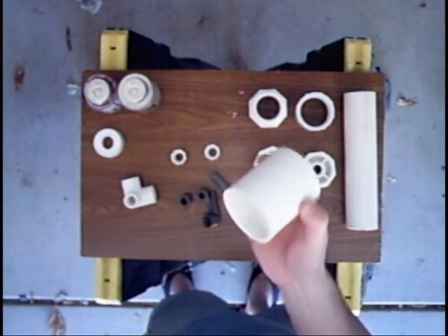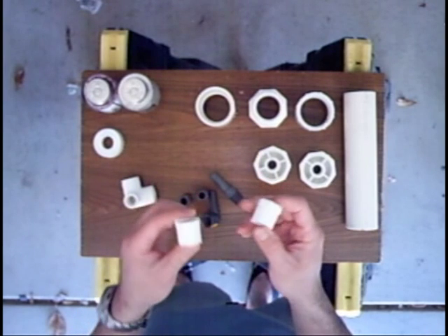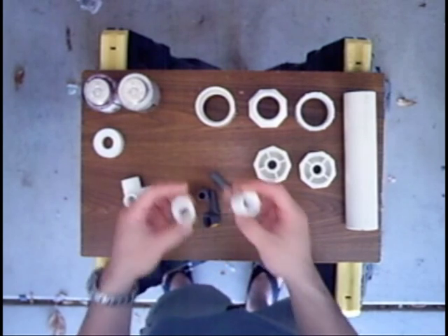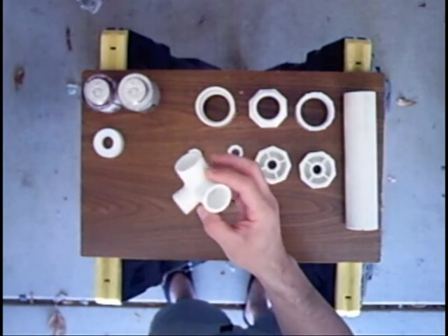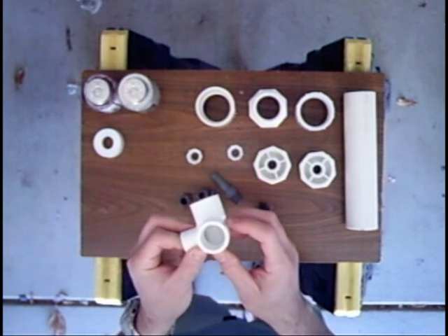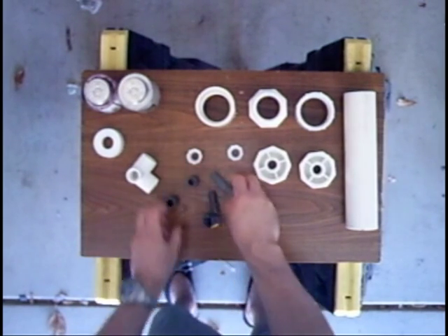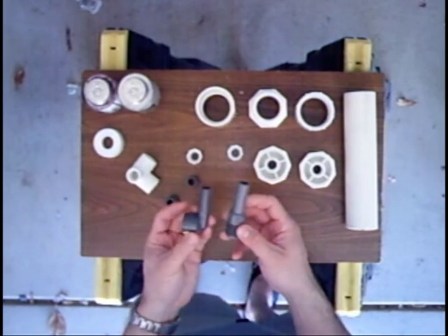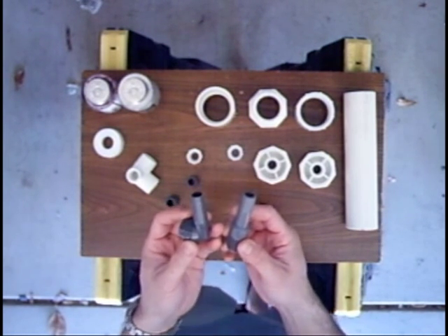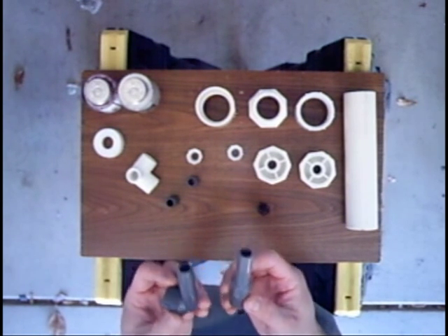A 2-inch slip coupling. Two more reducing bushings that go from 3-quarter-inch slip to a half-inch threaded. We have a 3-way elbow here which has a half-inch threaded and two 3-quarter-inch slip ends. Two half-inch nipples. A pair of barbs — one with a 90-degree bend, one straight. Both of them are half-inch but in real life fit 5/8-inch according to them.